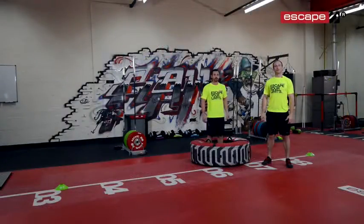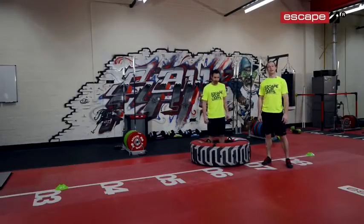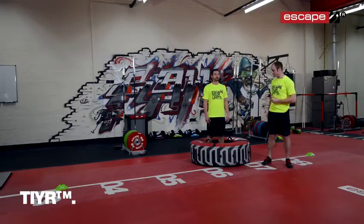Hello and welcome back to the workout of the week from Escape Fitness. My name is Tommy Matthews and this is Andy Phillips who's going to be demonstrating the exercises today. Today we're using the exclusive Escape Fitness tyre — this is a brand new exciting product to the fitness industry.